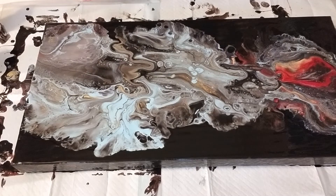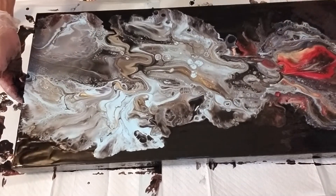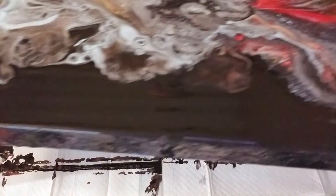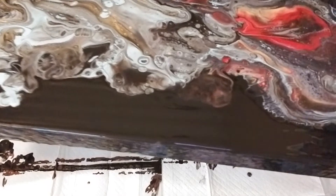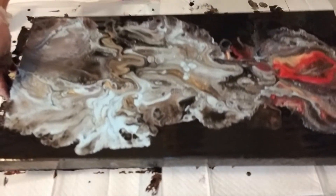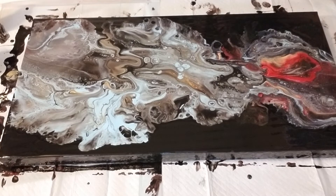It looks pretty cool actually. I'm not sure I like the red just being down in that corner, but it really looks cool. I'll give you a close-up of that area. I think once the gold dries it's going to be pretty cool. And the more it sits here, the more cells are coming up. I should take the camera down so I can really give you a good close-up because it is really pretty.